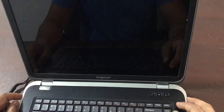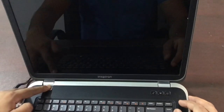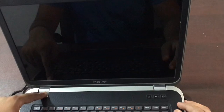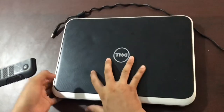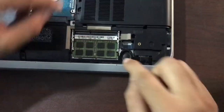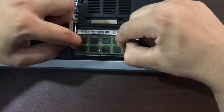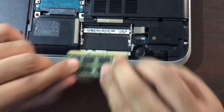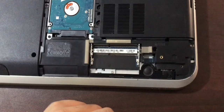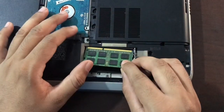The RAM is likely the problem, but I can't confirm which one until I try the second stick. I'm going to turn off the computer. This RAM has not worked in the first slot or the second slot, so I'm taking it out. I'm now going to try the second RAM on the first slot.